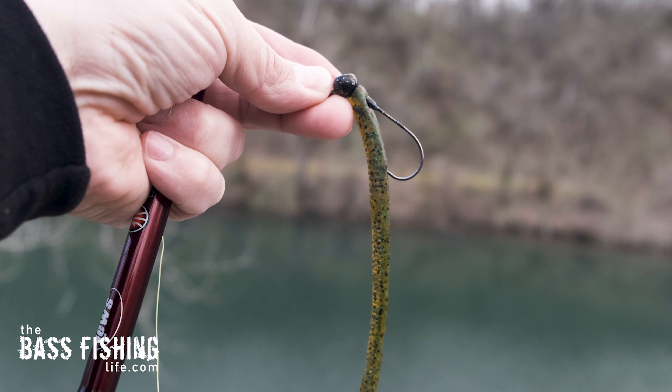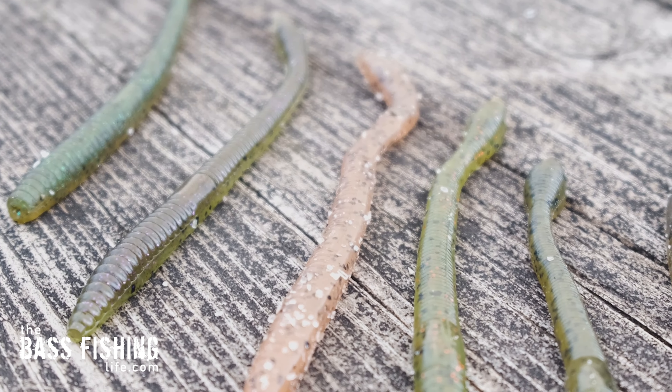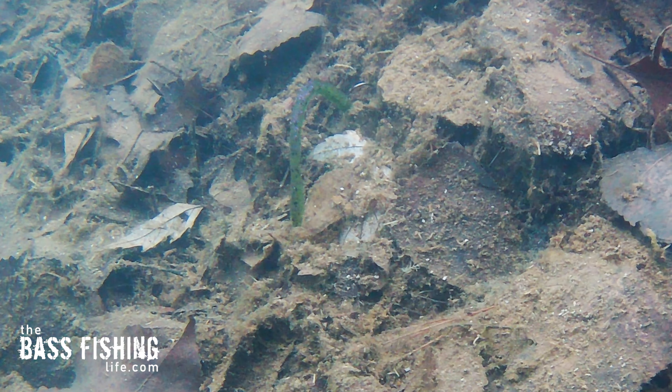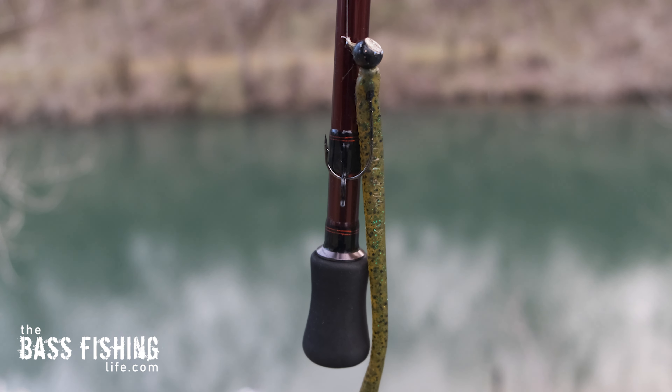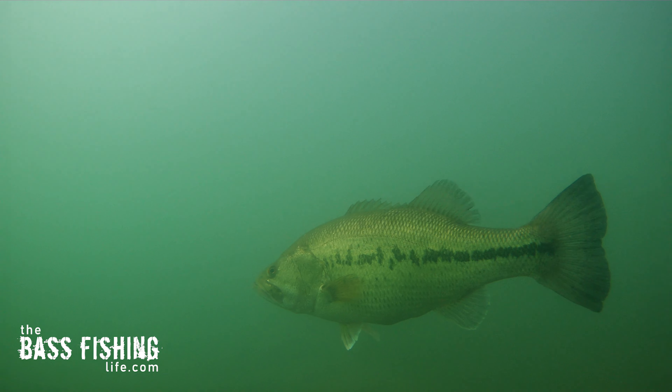If you're a shaky head angler, you have probably tried just about every type of worm or plastic out there on the market for your shaky head rig. And I'm sure that you have some that are your favorites that you have confidence in. Like you, I've tried about everything out there in the marketplace. And this is just another reason why the Elastec worm, like the Super Finesse worm, is the only type of plastic I will use on my shaky heads from now on.